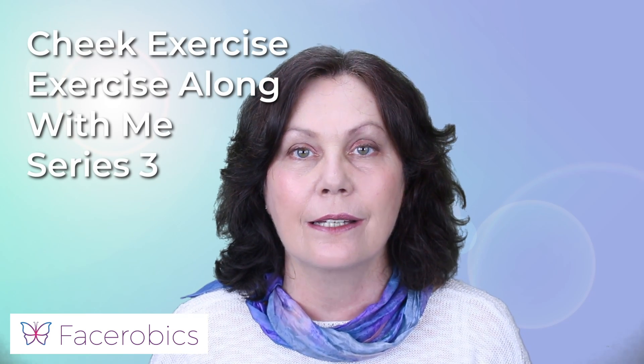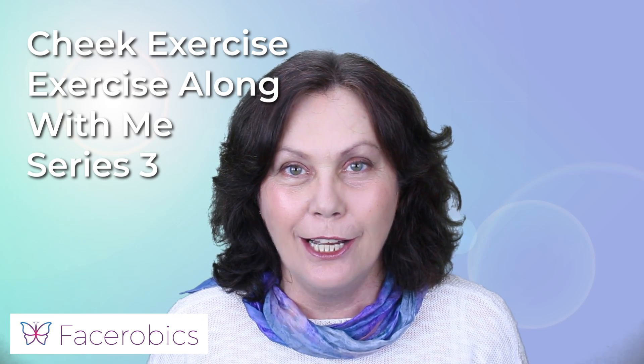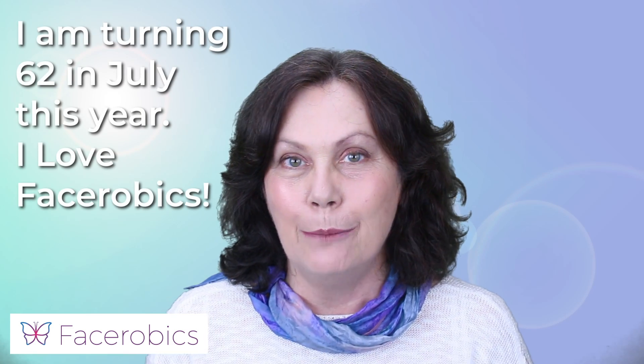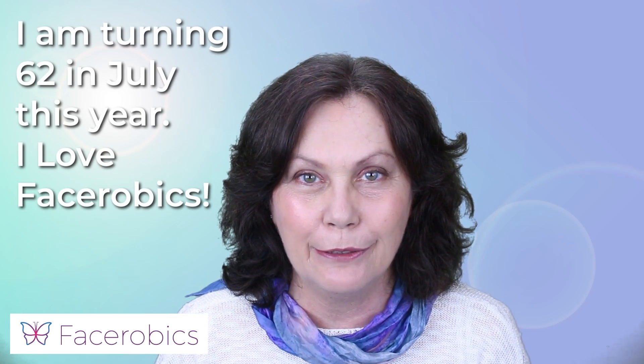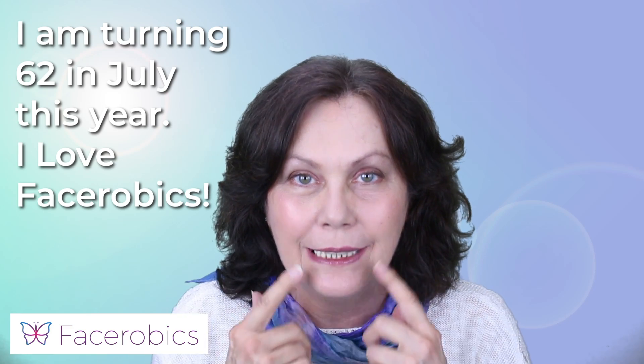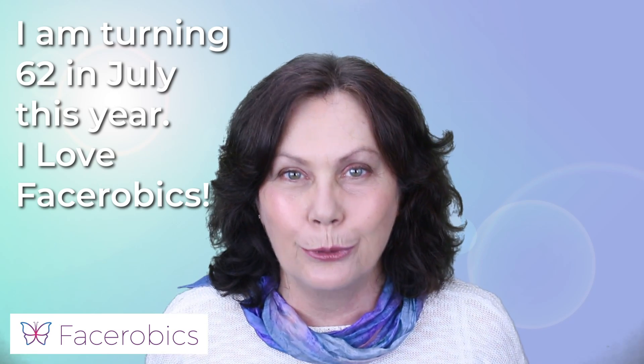Hey gorgeous! Today we're going to be doing the cheek exercise in the 'Exercise Along With Me' series 3. Now this is my most favorite exercise. I have a couple of favorites, but this is definitely my most favorite because it really is a very powerful and strong exercise, and when you do it, it will start to lift the corners of your mouth and make them look very natural.